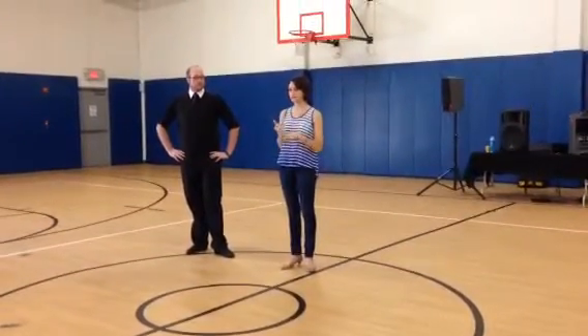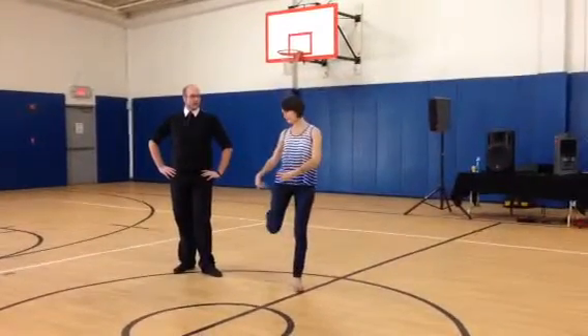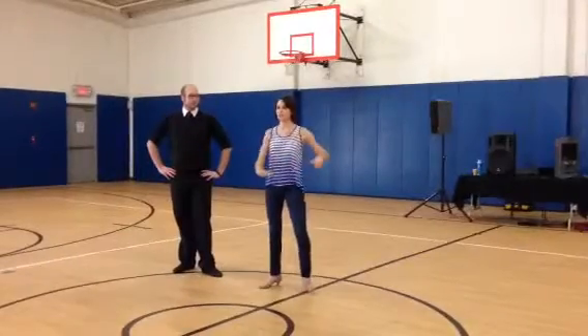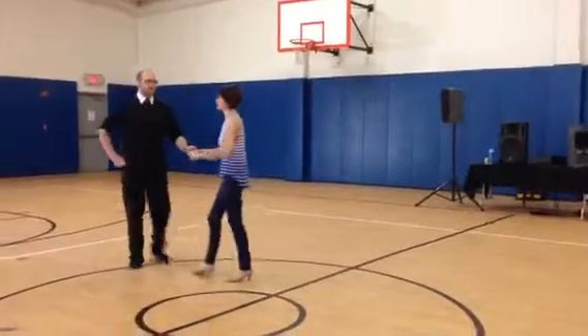It starts off with a core tank, a length step, an open left turn, a gaucho, then we're going to do a check into a lunge, or a dip — whatever you want to call that. We're going to show it to you right now.